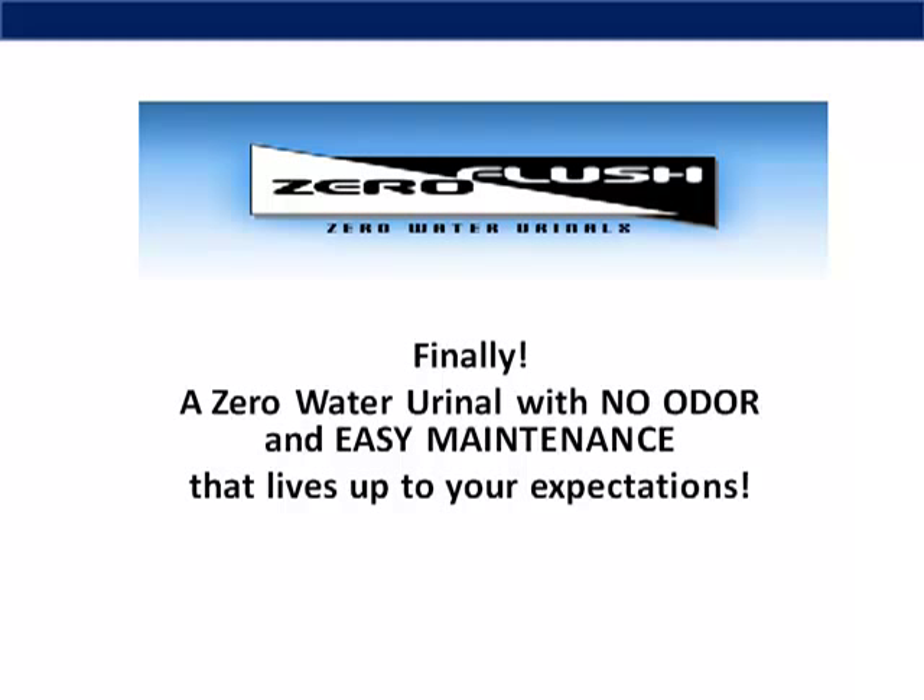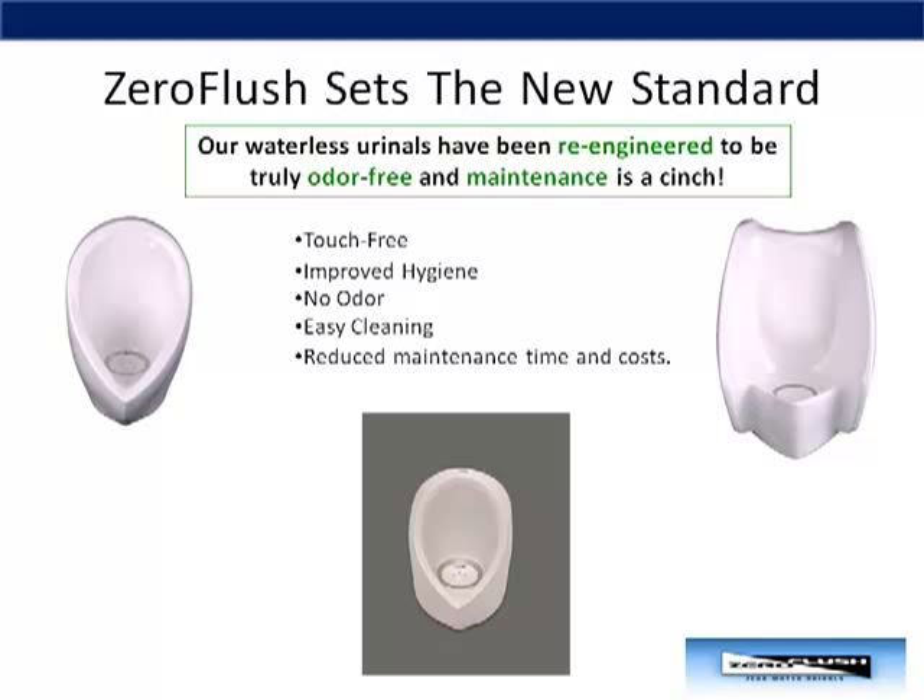Zero Flush Zero Water Urinals. Finally, a waterless urinal with no odor and easy maintenance that lives up to your expectations. Zero Flush sets the new standard.